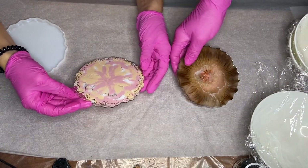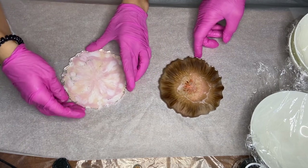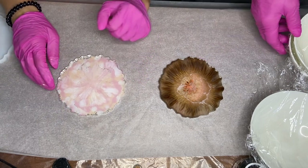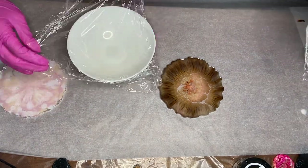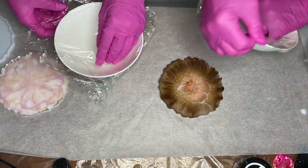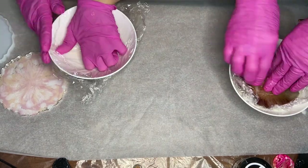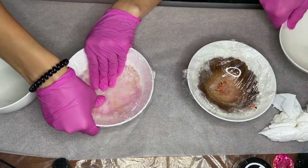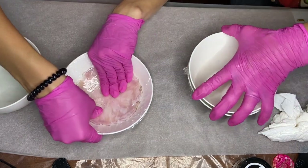We have our bowls and plastic wrap ready. The way we're going to do this is by first placing some plastic wrap into the bowl, then placing our resin piece, then placing another piece of plastic wrap on top of our resin piece, and finishing it off by placing a bowl on top. Once we have our resin piece inside the bowl, we use our fingers to push it down to take the shape of the bowl.